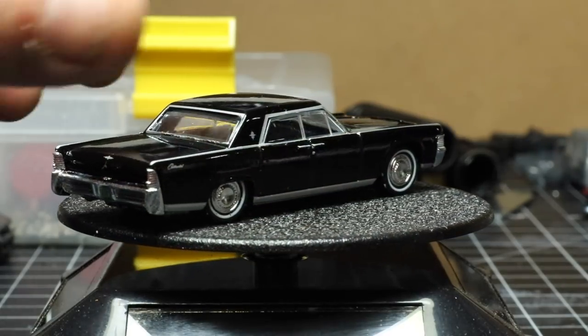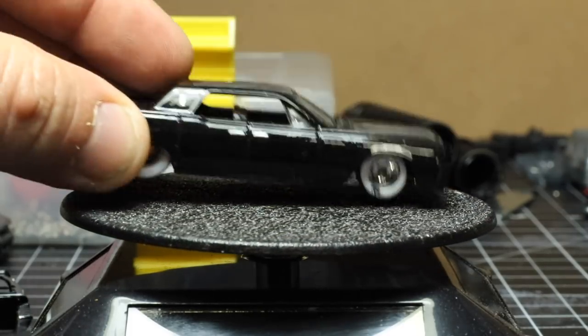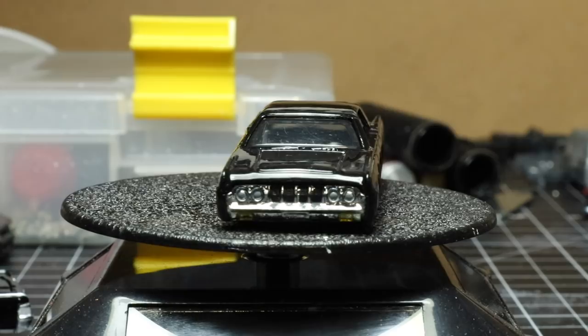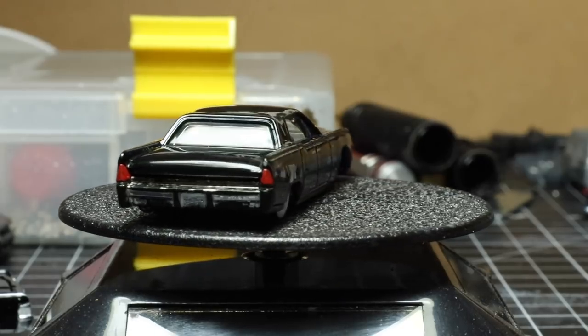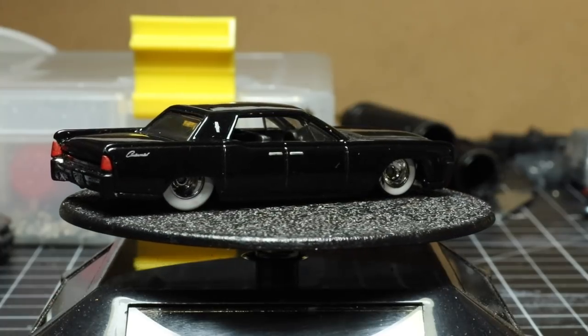Here is a Hot Wheels version, which does have some custom wheels on it. But as you can tell, it's typical Hot Wheels — it looks more like a cartoon. Now this casting, even with the correct wheels, just looks funny. Now granted, these are different year Lincolns, but you get the point.